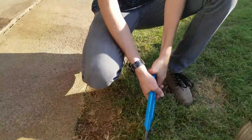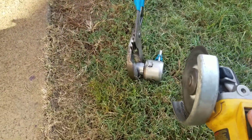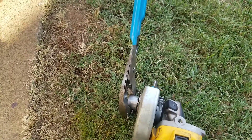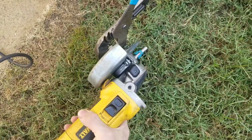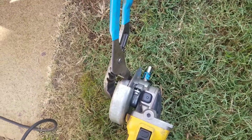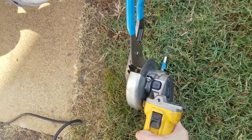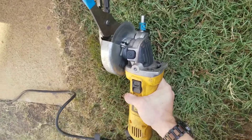I'm gonna use my right hand. Now these sparks, I don't know which way they're gonna fly. I'm gonna use my right hand.